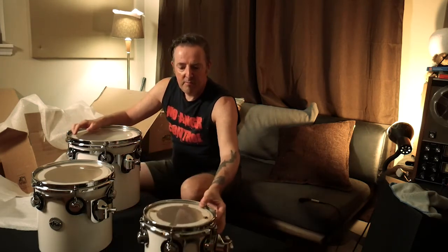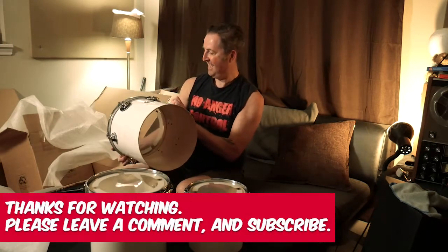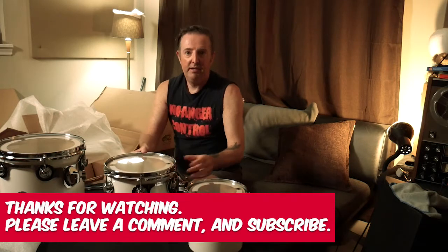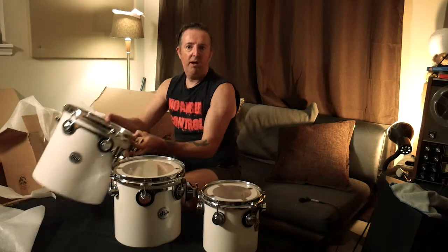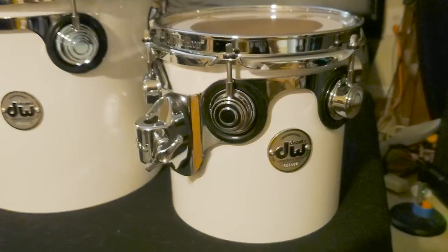I'm going to get a good look at all of these. Oh, look at that. Man, these are beautiful. Look at that. I'm psyched. These are going to be — I just love to play these. I've got a gig tomorrow night. Maybe I should play them. Maybe I should never play them. So we've got 8, 10, and a 12 by 12. I will do a video of these on my drum set, which will look so cool.